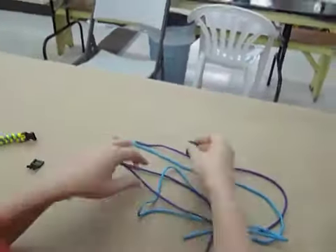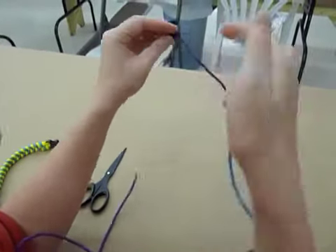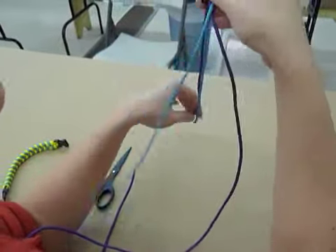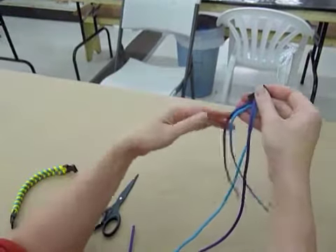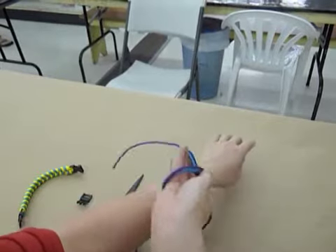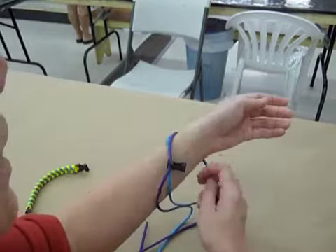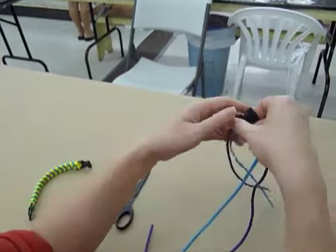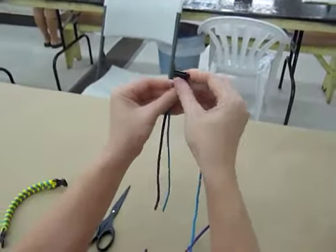It doesn't matter which end you start with, but I'm going to thread my paracord into the buckle like this. It doesn't matter which side of the buckle you use. This part, though, does have to be long enough to fit around your wrist and then give it like an inch to an inch and a half extra for space and tying. So that's actually a lot of room, but we want to at least make sure that this is long enough to fit around our wrist plus a little bit more.